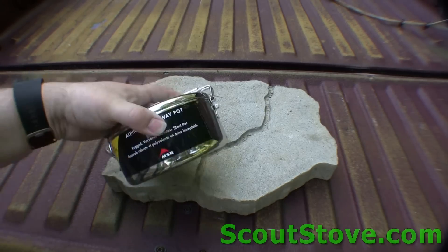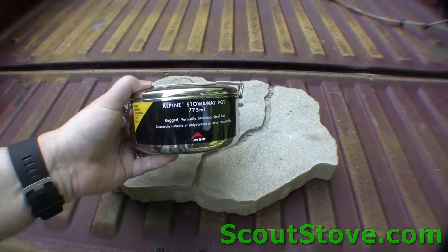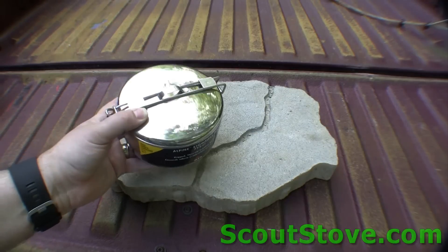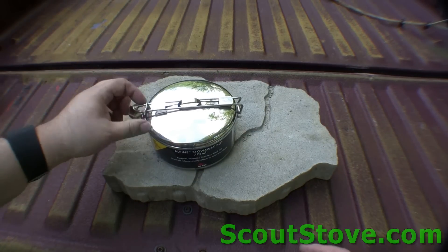One more thing I really forgot to show you — this is the most important thing. You see this is the standard MSR Alpine pot that comes with the combo kit with the stove.